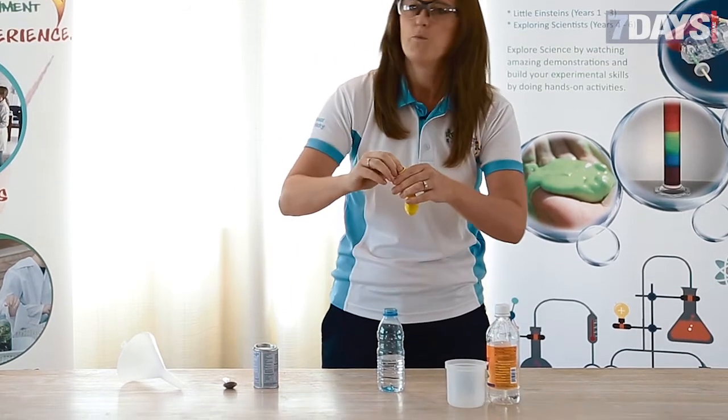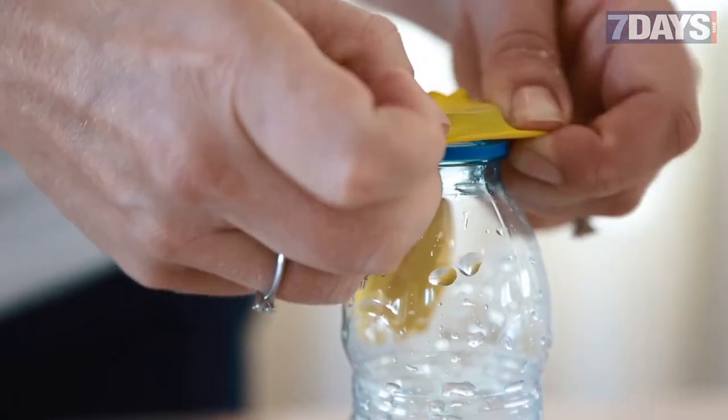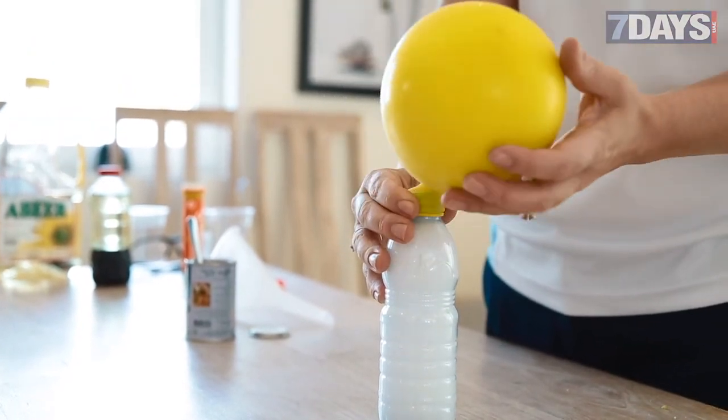We're going to put the balloon over the rim of the bottle, and you want to ask them: what do you think is going to happen when we drop the baking soda in? Is there a chemical reaction taking place?